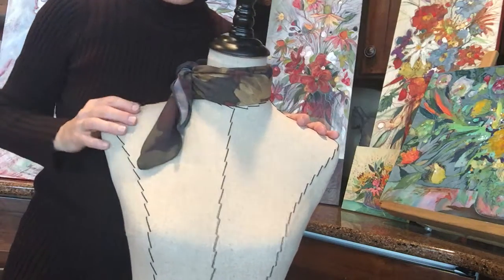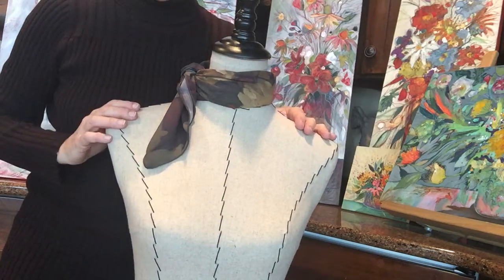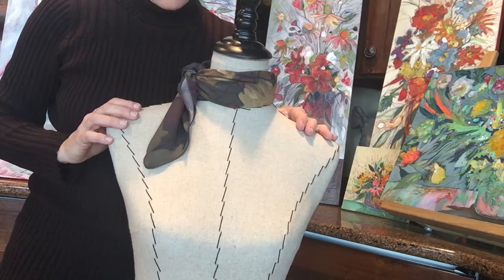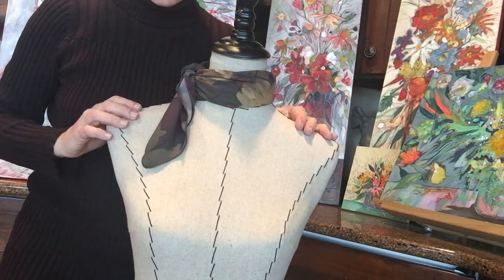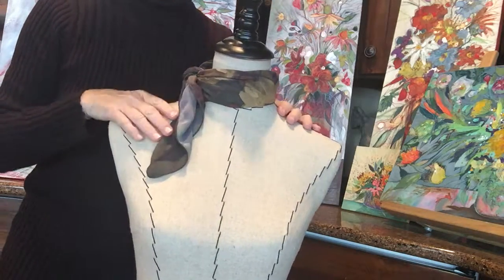Sweet Mare Studio — chiffon 26 inches by 26 inches scarf, Abstract Autumn. Thank you for watching and have a wonderful day.